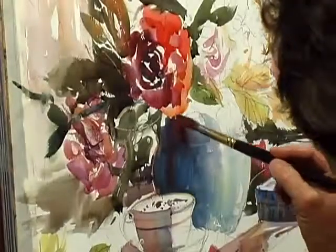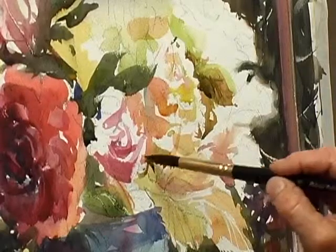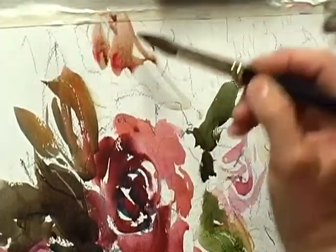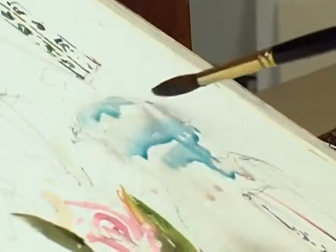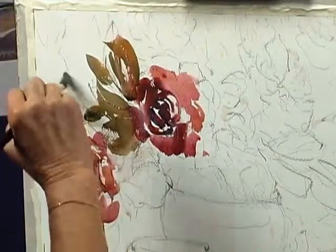Enjoy the high-energy painterly approach to watercolor with national author, artist, and teacher Betty Carr. Carr begins by discussing the importance of a proper value plan when starting a painting. She demonstrates a simple way to stretch paper and shows you a few warm-up exercises to help get life and energy into your brushwork.